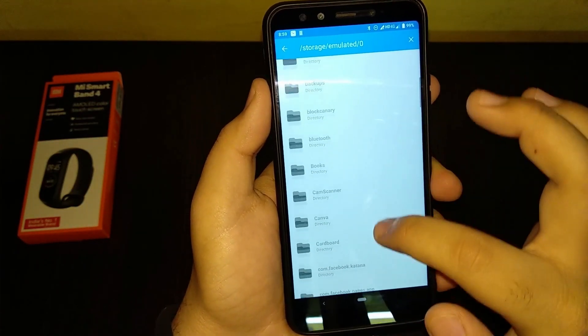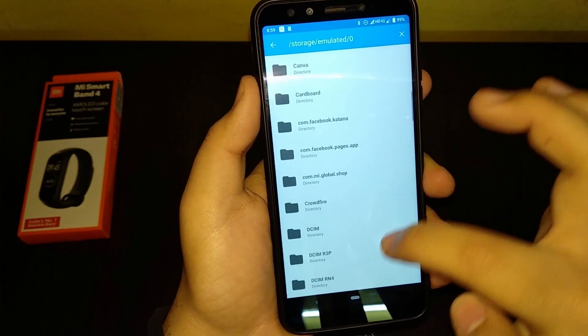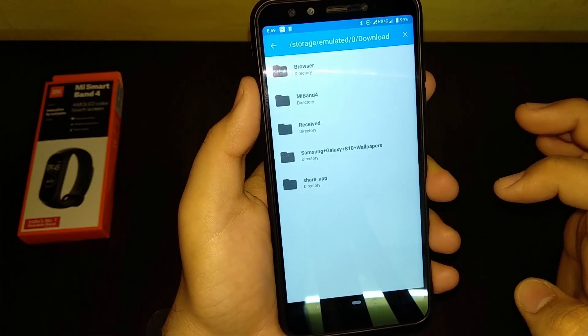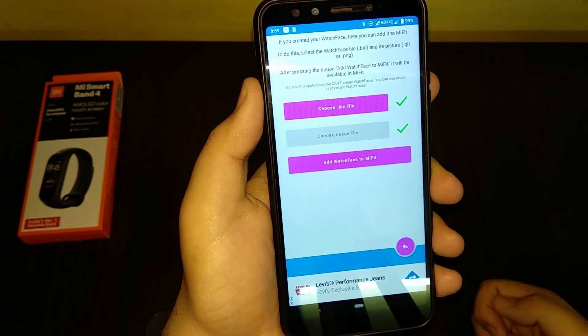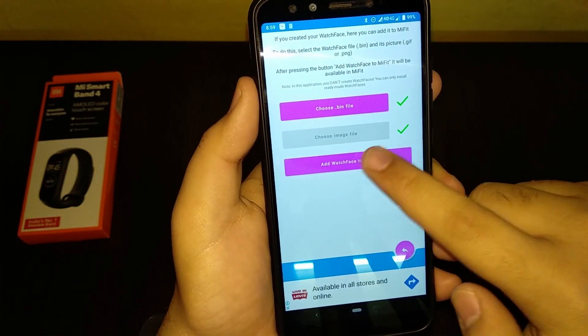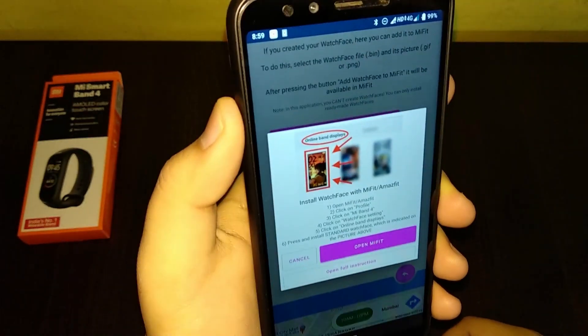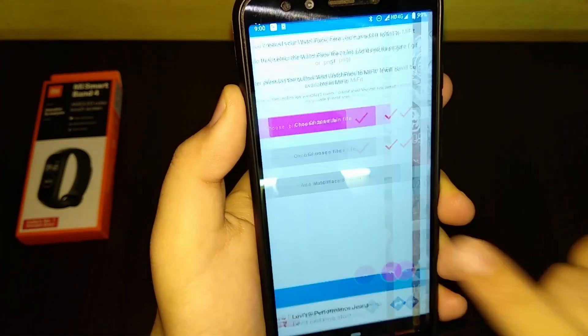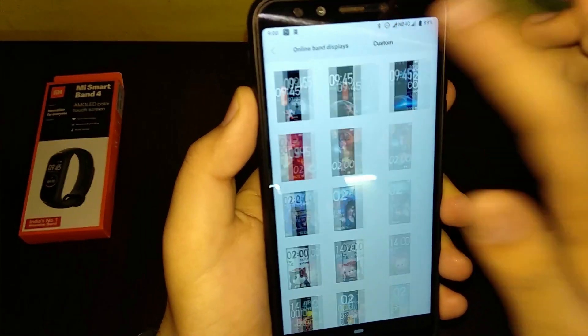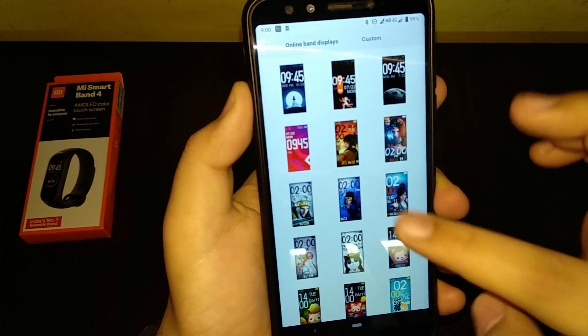In the 'Choose .bin file' dialog, go to the download directory for Mi Band 4, select the watch face you just downloaded, and click 'Add watch face to Mi Fit'. It will again ask you to flash or sync this watch face.